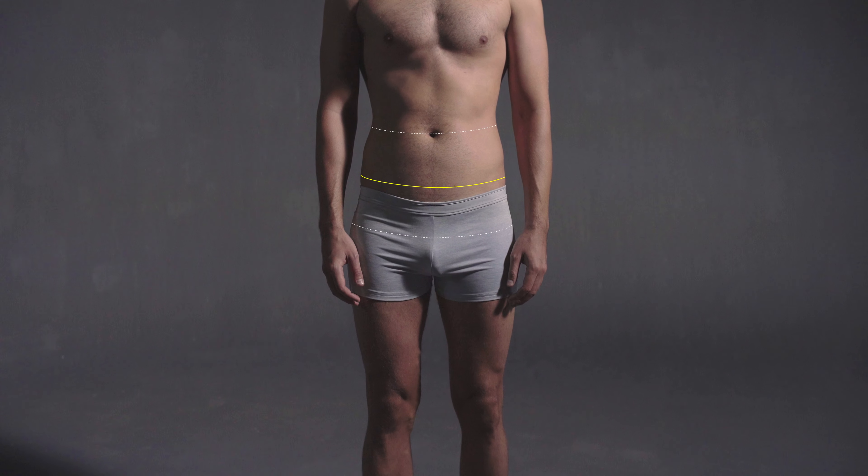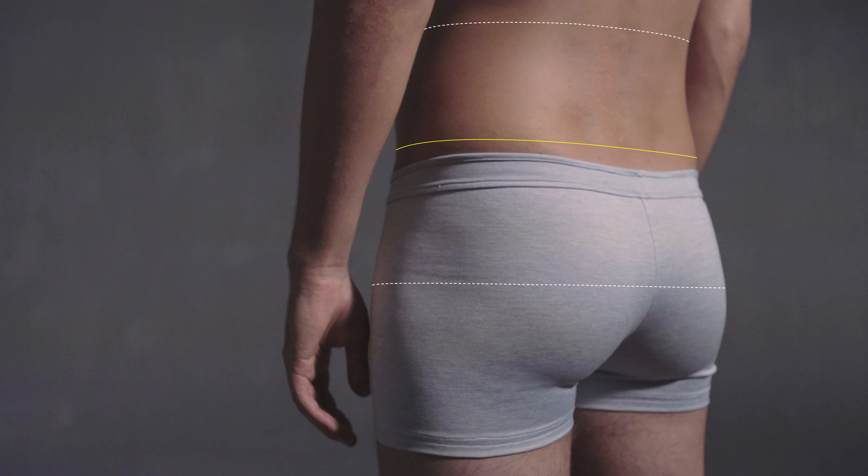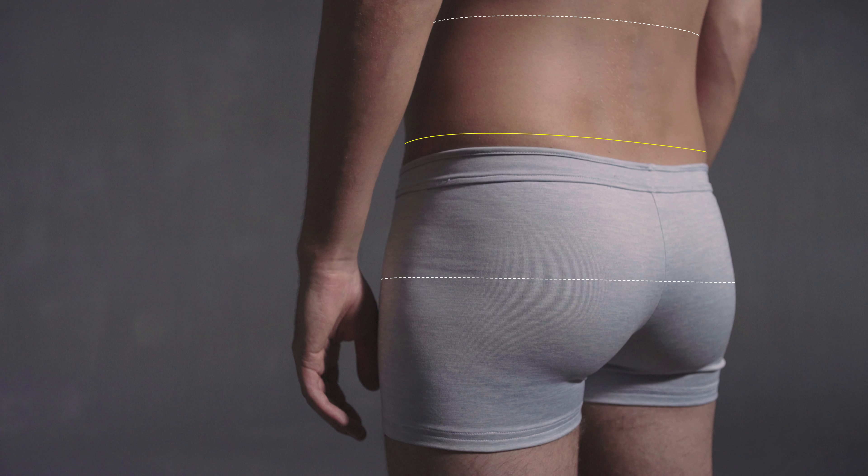Measure the girth at the top of the hip bone, about halfway between the waist and low hip levels. Stand in a natural relaxed stance and breathe normally.